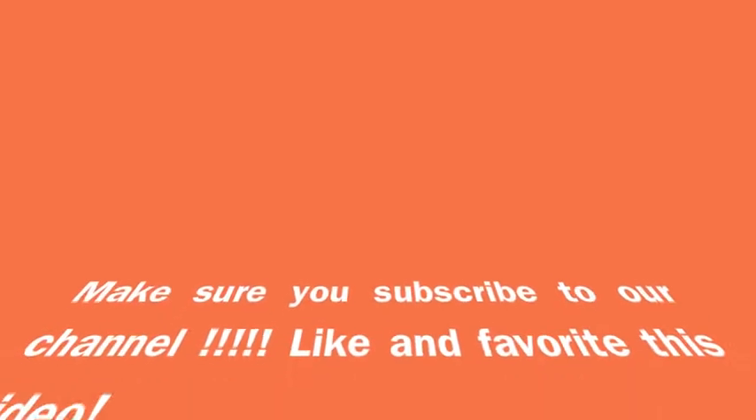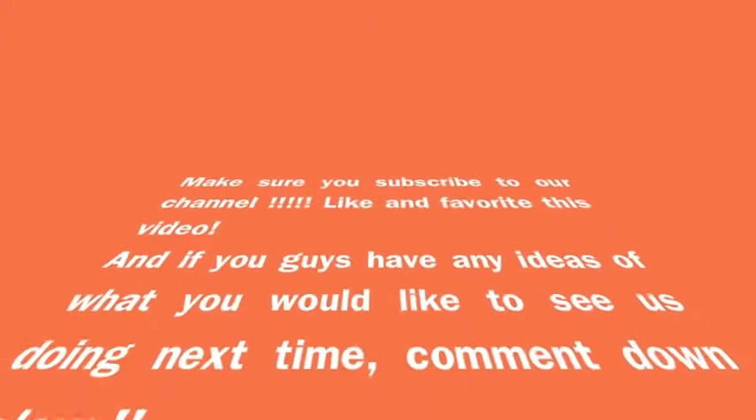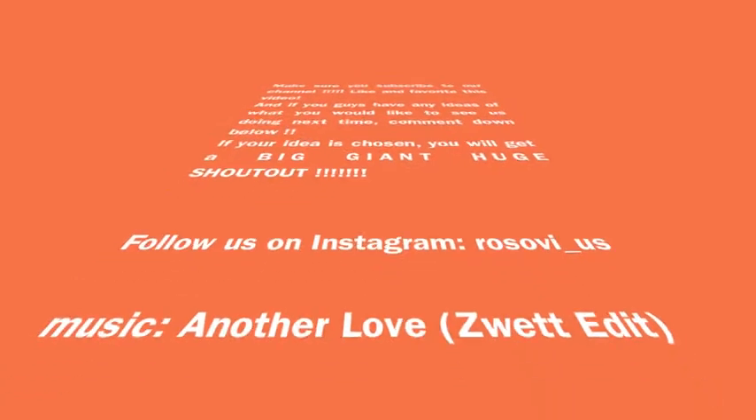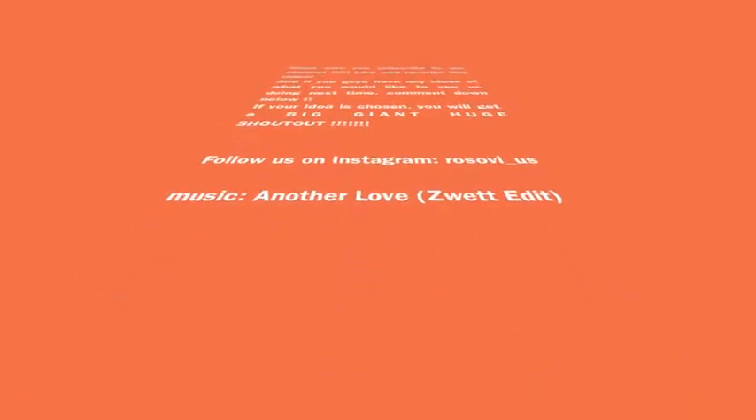Make sure to subscribe to our channel, like and favorite this video, and if you guys have any ideas of what you would like to see us doing next time, comment down below and you might be chosen to get a shout out. And follow us on Instagram. Thank you!